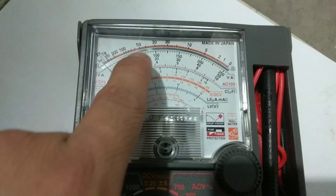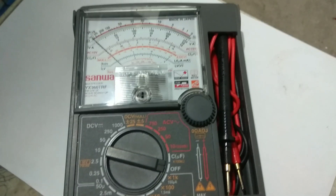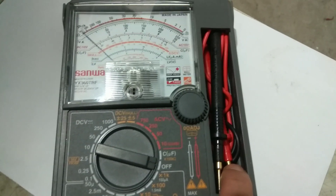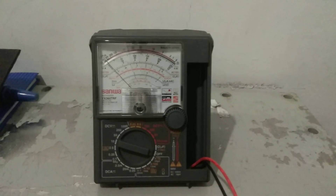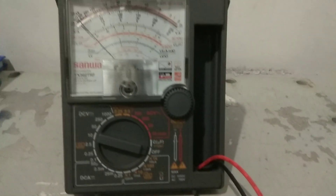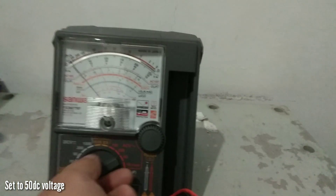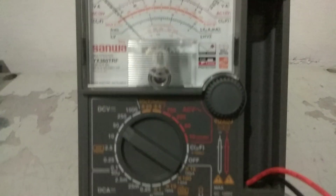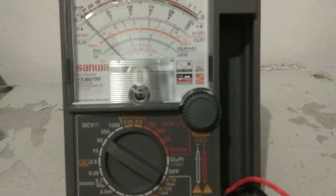So here you can see our voltage rating. Now I am going to show you how to use this one. Of course we have a test rod — the black one and the red one. Let's get started. Now we are going to check the DC battery. We have to select to DC of course. Turn it out. As you can see I put this to 150, because we are taking the battery at 12 volts.